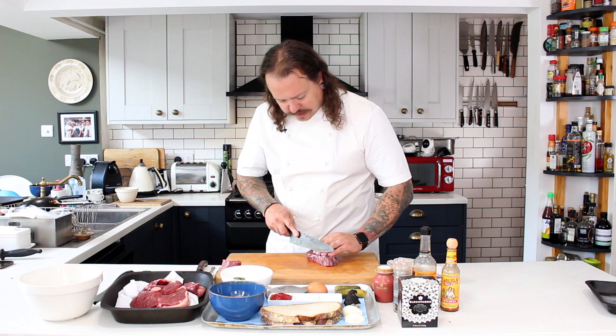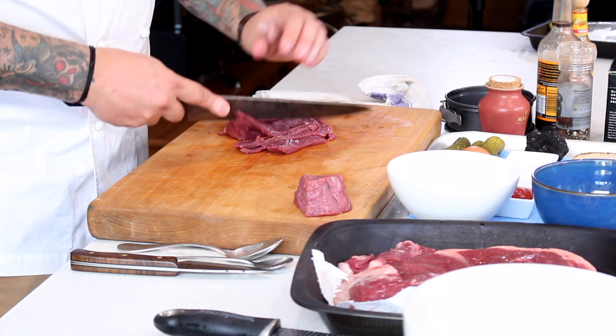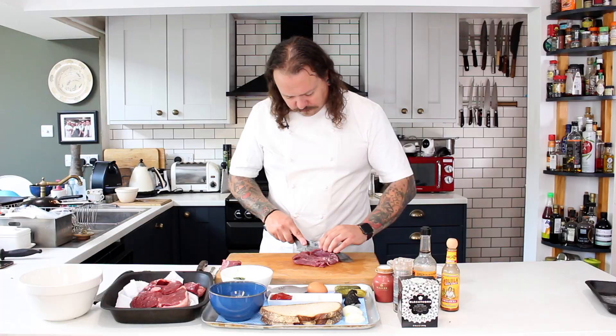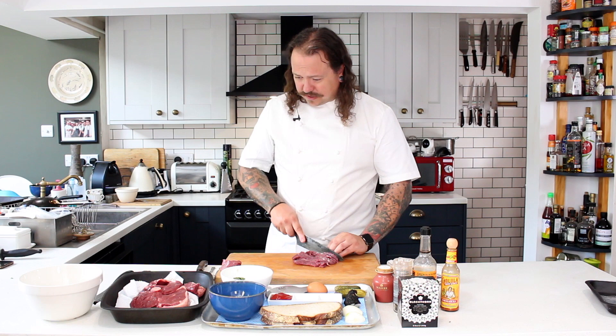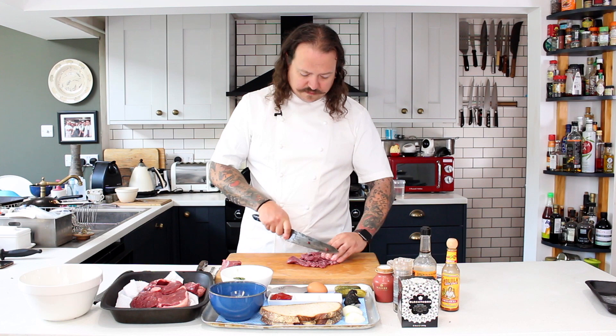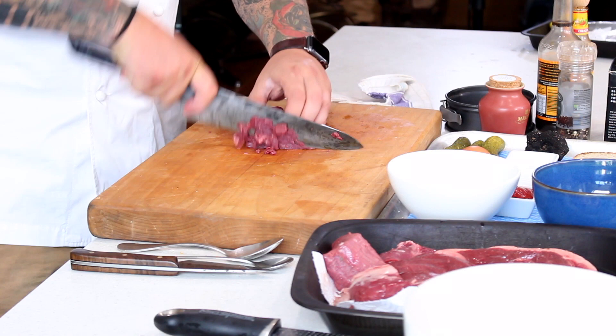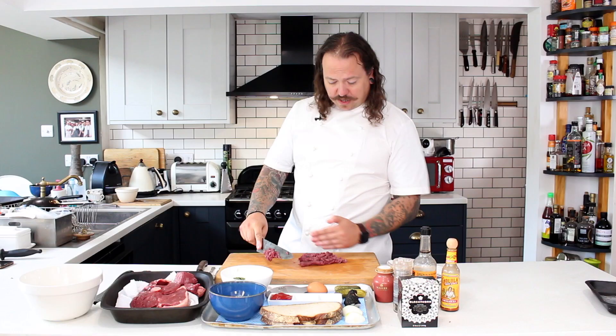If you have a mincer you can run this through on a coarse setting, but traditionally tartare was always chopped. We've got this fantastic sharp knife from Marmaduke Knives — all handmade, super sharp, carbon steel — which works really well for chopping meat like this. You can see the colour on this; for anybody who hasn't tried venison you really need to get some in your life. It's absolutely great all throughout the year — a fantastic wild alternative to beef. Venison has lived out in the wild, grazed off the land, so it's a really good way of making sure what's going into your body is of a very high and natural standard.